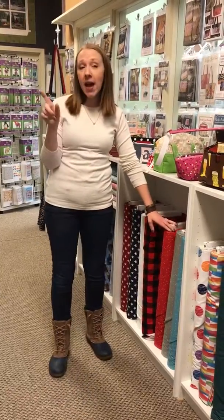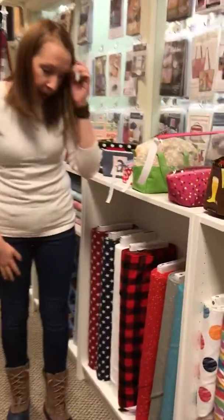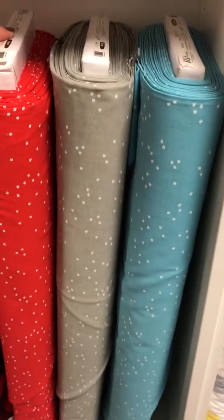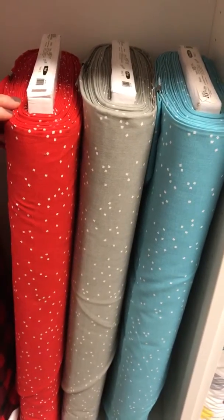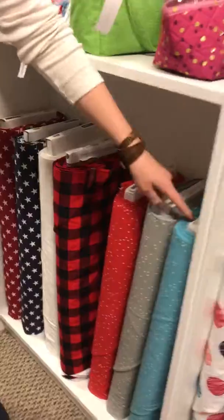This week we have not quite as much because we had a couple days with no shipments because of the holiday, but we do have these beautiful new 108 backings from the Blossom line from Riley Blake. We have the entire line in your regular 44-45 inch, and these are the 108s, so that's great. The colors are called red, gray, and peacock. So if you're looking for a good backing, those are great.